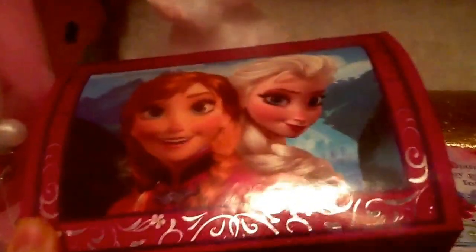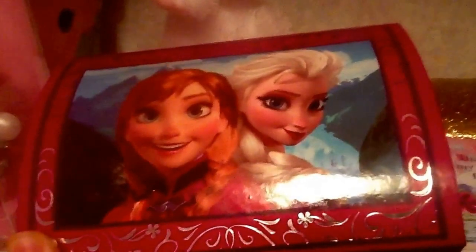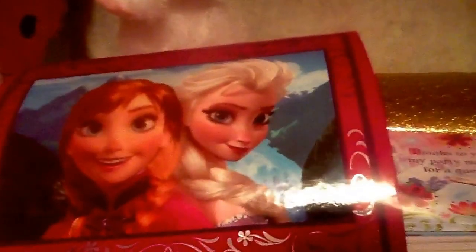This is the review on the Disney Frozen Anna and Elsa Joy box. The top has Anna with her bright red hair and her cloak on, with the background being in Arendelle, with Elsa and her platinum blonde hair. Both have blue eyes. Anna is smiling, Elsa is not. It has a beautiful print on the box.